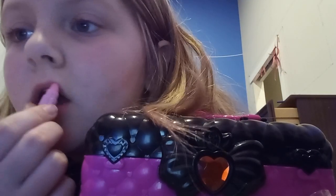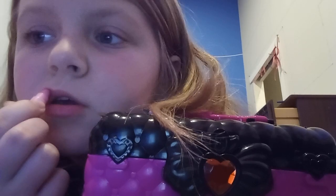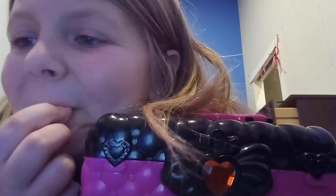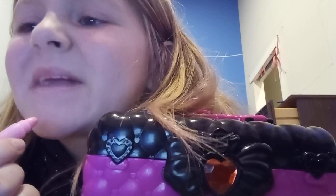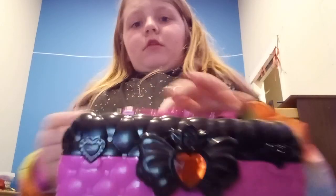Anyways, how's it really going, guys? Okay, I don't know if that looks good, but I don't care.